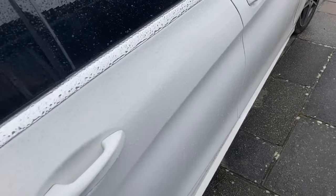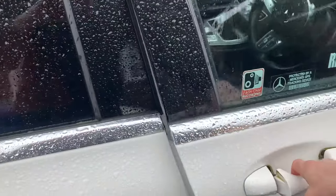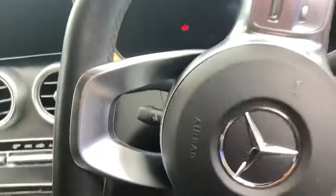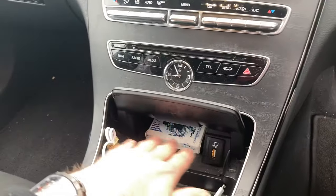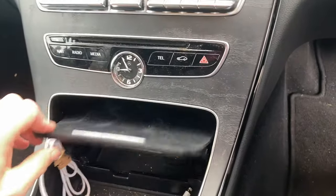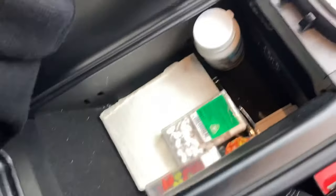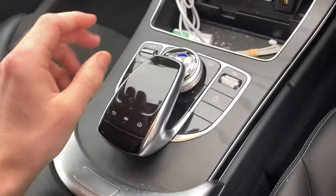I'm just going to quickly show you where it is. You might be looking inside here for it, but it's not actually in this part of the car — it's not here, it's not in this section, or any part of this dash. It's not inside here or anything like that.